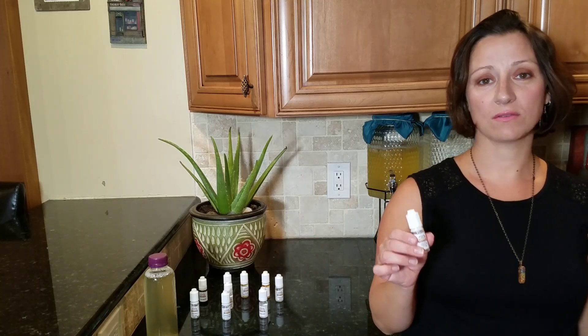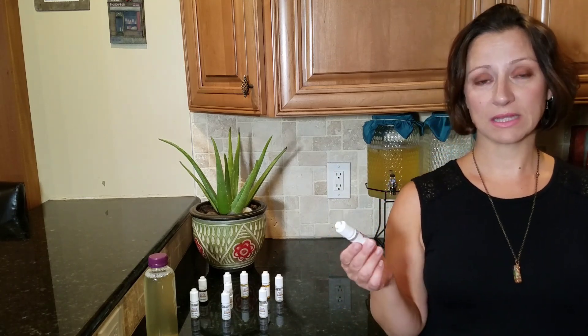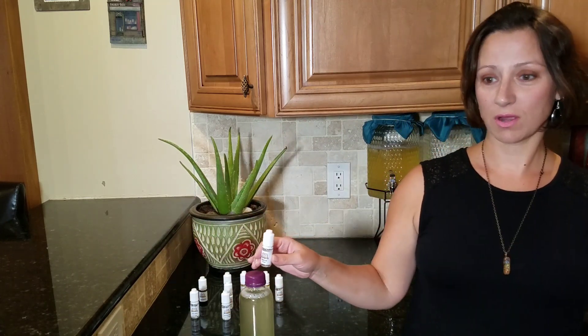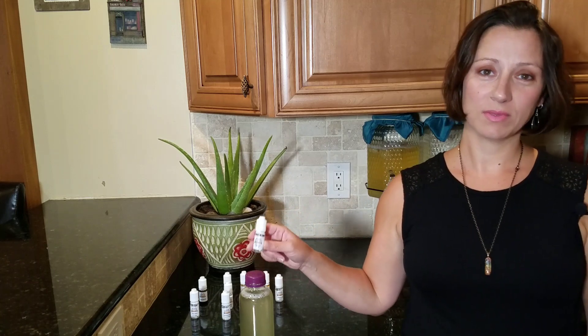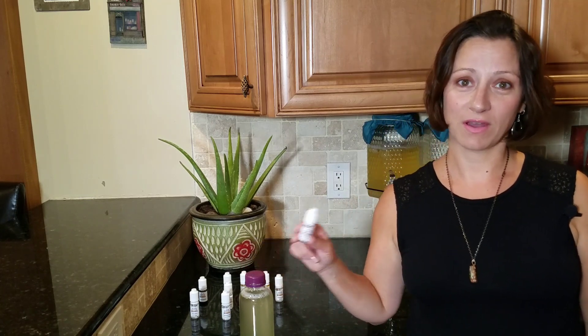All the ingredients in these are vegan, sugar-free, gluten-free, and organic. They're highly concentrated — extremely condensed. For a 16-ounce bottle of kombucha you only need about four drops. When they first sent me these, they told me online you only need two drops, and on the website it says ten, but I think four is fine.